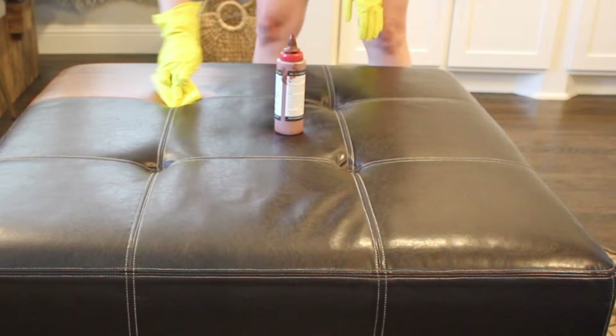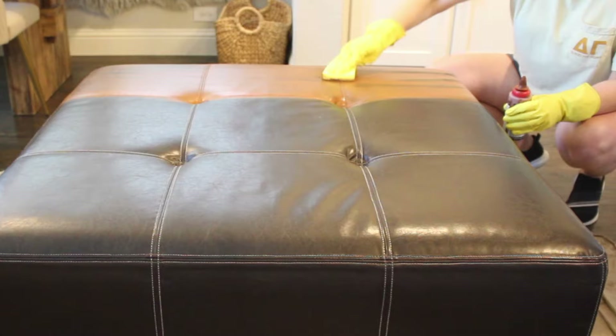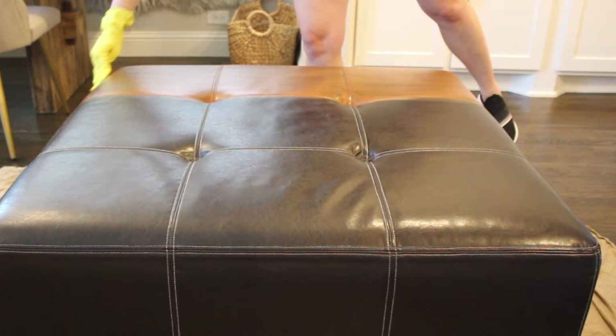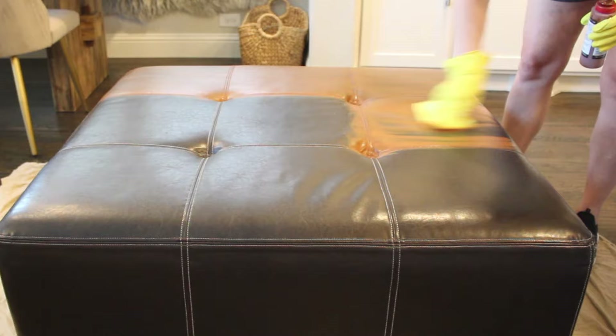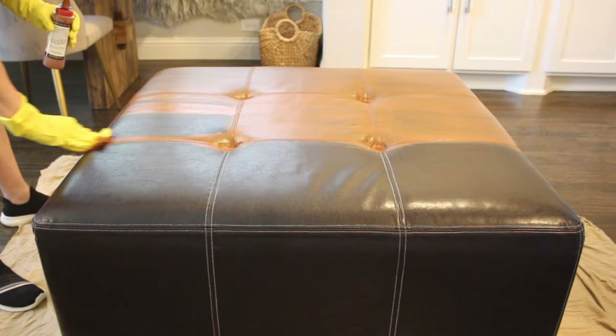Hey everybody, it's Beth with the Anterior Life, and today I am doing a follow-up video — much requested — about painted leather. Two years ago I painted this leather ottoman because I was unhappy with the color, but the dimensions and everything worked out perfectly for our living room. The original tutorial is linked below so you can watch that in depth and see the whole process from start to finish, as well as a link for the product that I used from Rub and Restore.